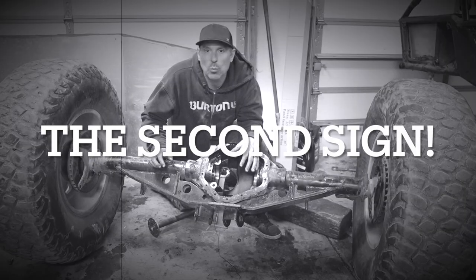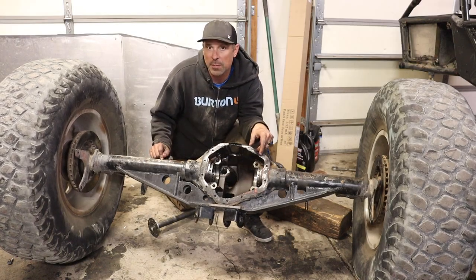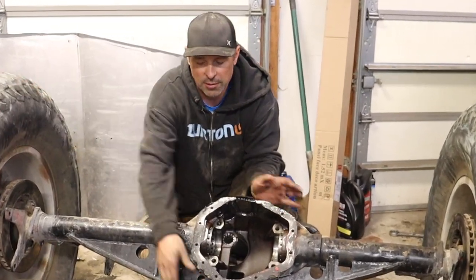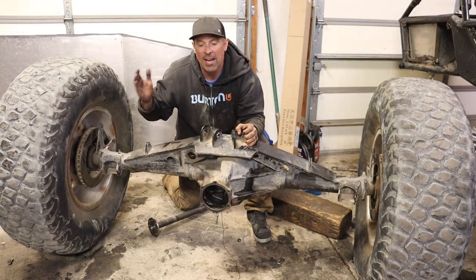I ran another little test just to see how bent it was, and what I found actually blew my mind. I can't believe it didn't give me more problems than it did, because it was really, really bent. If you watch right here when I spin this axle housing, watch this tire — you can see that the tires are pulling in then out, in then out.